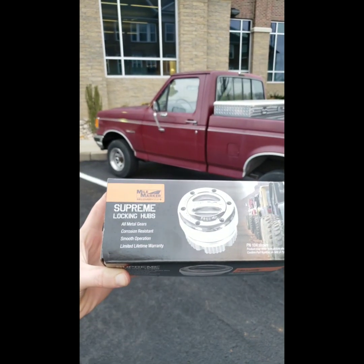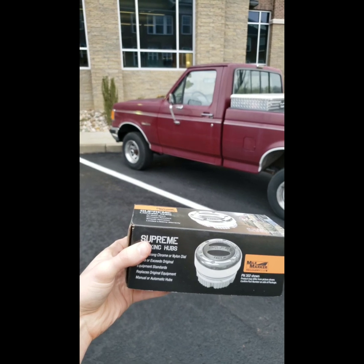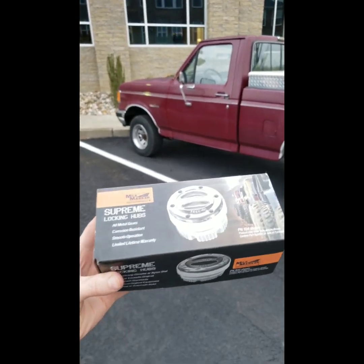I'm going to go over how to install these manual locking hubs. My truck, you can see in the background, came with auto locking hubs, and for years it's had issues of popping, not engaging, disengaging. It sounds really bad in four-wheel drive, and it's done that for a long time.